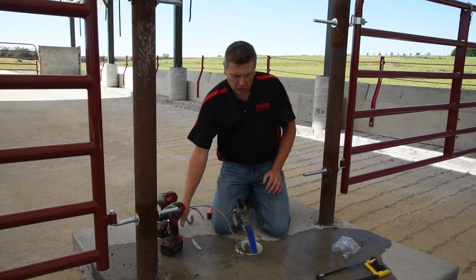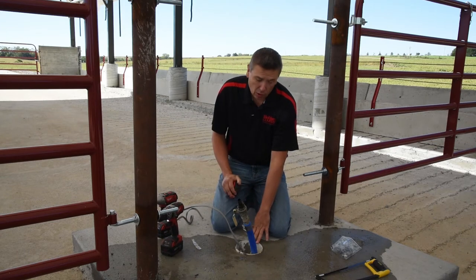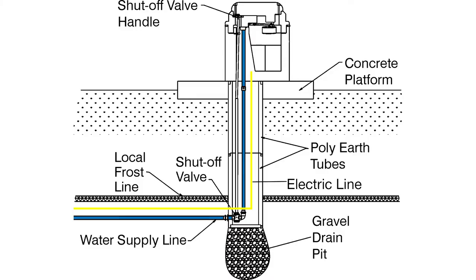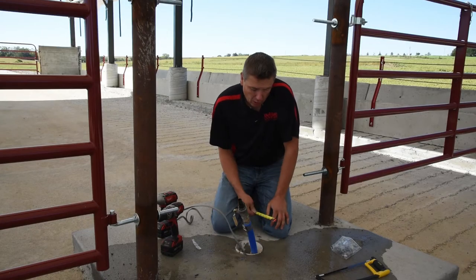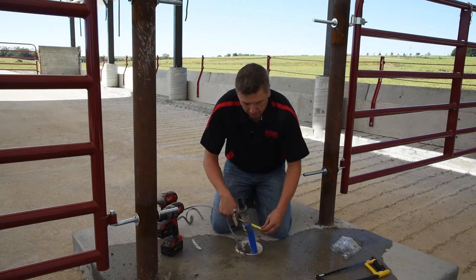One thing you want to make sure you do — in this case, we installed a six-inch riser tube or earth tube. This needs to go down below your frost line at least, and in the bottom you want to have gravel in case you have any moisture that goes down. You want to make sure your water line does not touch either side of your riser — otherwise, if it's cold, it can pull up that cold and start freezing your pipe.